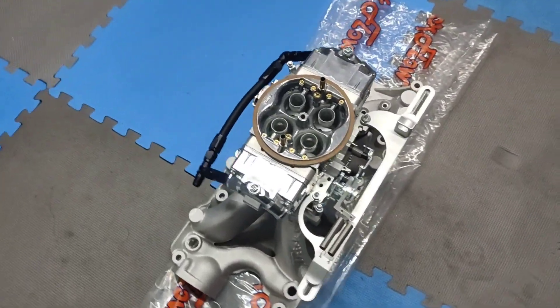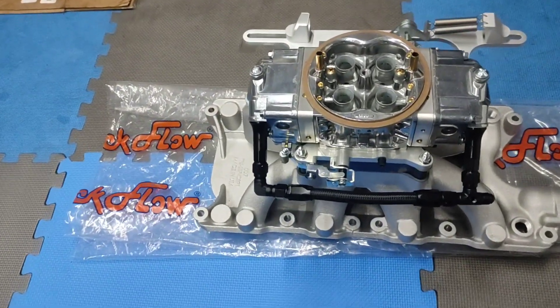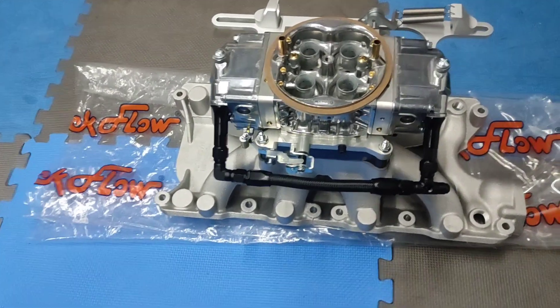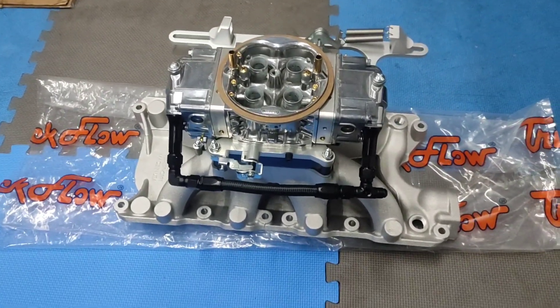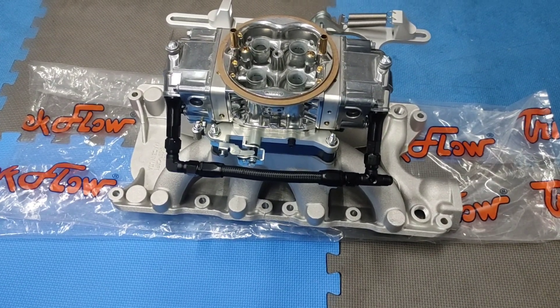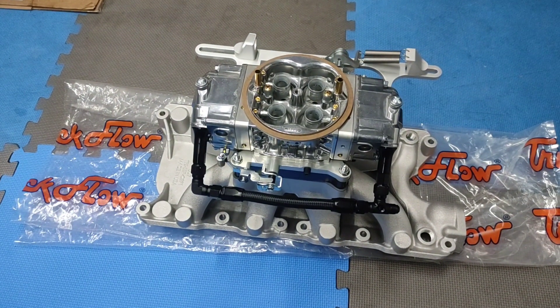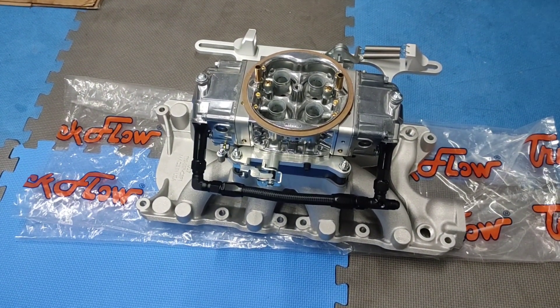I did swing by the machine shop yesterday and he's going to have everything ready to go next week, so should be able to pick everything up and get started putting the short block back together in about a week. Alright guys, that's the update, thank you.